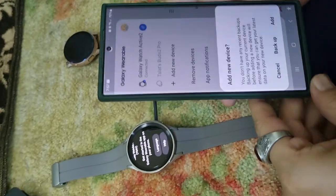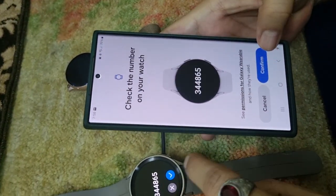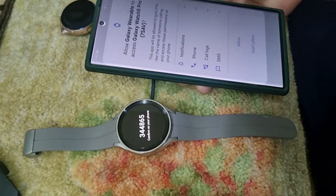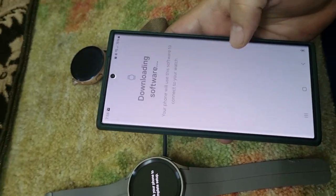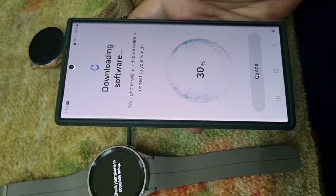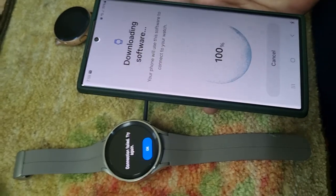So let's add a new device. I think this is the device — you will see it here. Confirm yes, you will see the password on both sides — confirm on both your phone and your watch. It's now asking for notification permissions and all that. Allow the permissions. Now it's time to download the software for the Galaxy Watch 5 Pro. Our connection did not establish initially because the software is downloading, so it's okay that it will disconnect for a while — it will reconnect shortly.